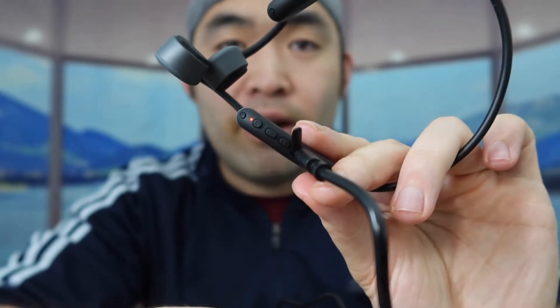Now let's turn it on to test it out and see how it works. The way you put it on is actually very easy — all you need to do is put this around your neck and hang it around your ear like this. Once you set it up, this button is on one side and this button is on the other side. Now I'm going to turn it on, connect it to the phone, and test out the audio. Alright, we got connected — let's test it out.